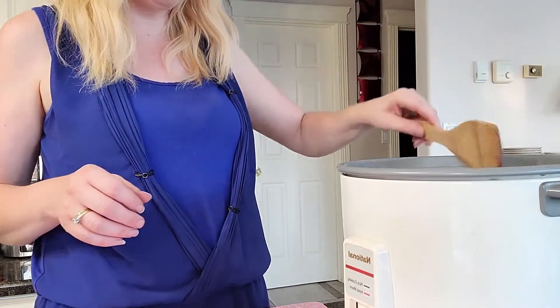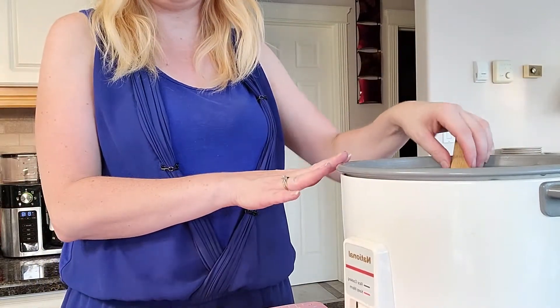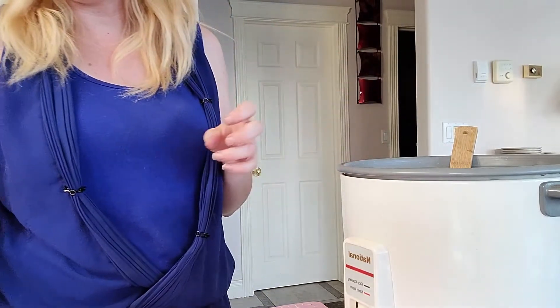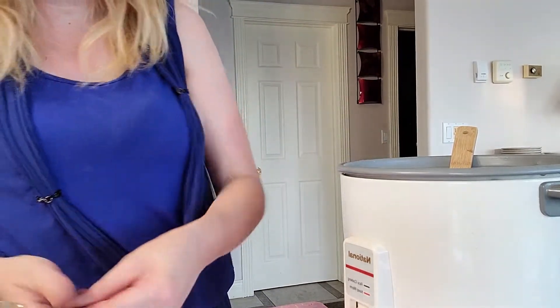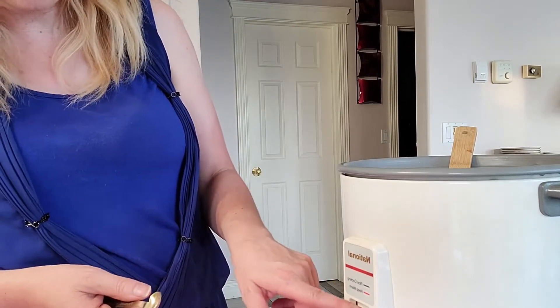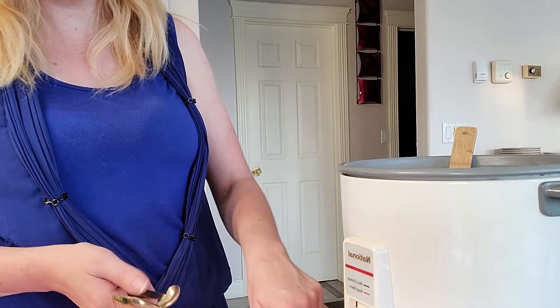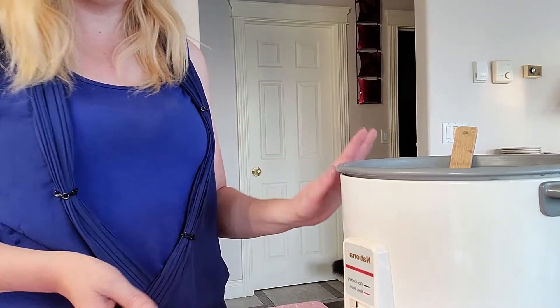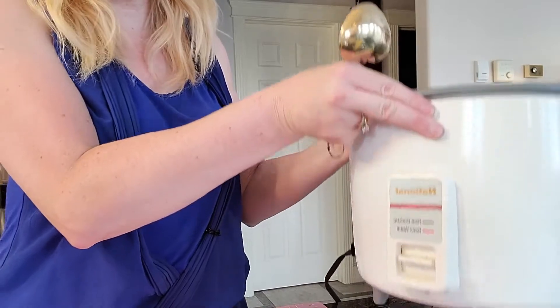I'm giving the rice a quick stir. I haven't turned the rice cooker on yet because it's not sitting in a safe spot — I'll be moving it to the other counter first. When I turn it on, I just press this little lever down. It's a really simple cooker; there's nothing complicated about it. You just press it down and when it thinks it's done, it turns off automatically.